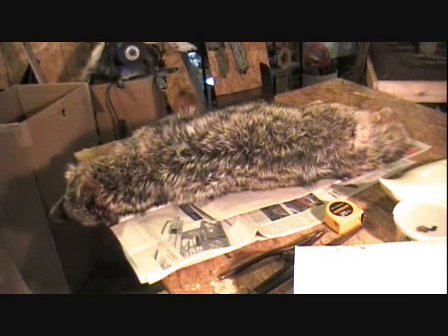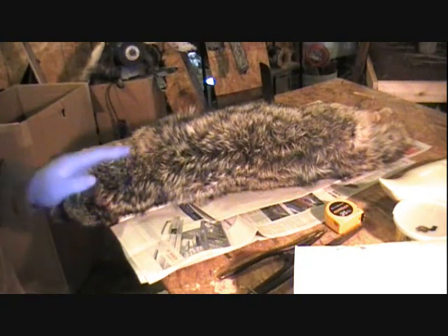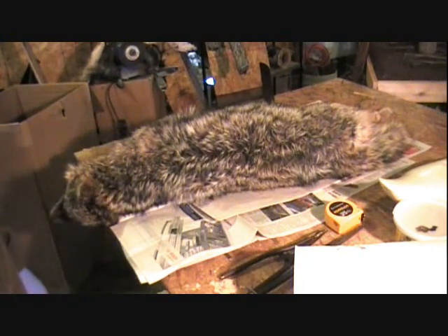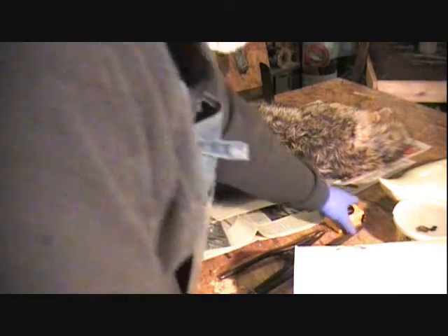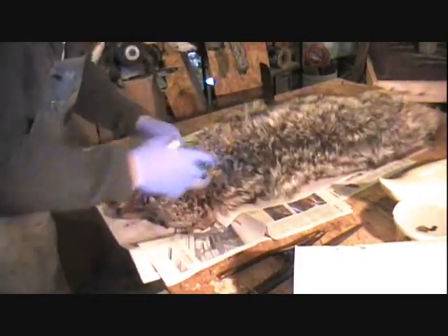I'm going to sell this. What I'm going to do is skin it, flesh it, and dry it and get it ready for sale to show you how to do that. First we're going to get some measurements. On her, I should say — it's a big female coyote. We're going to measure right from the corner of the eye here to the tip of the nose.